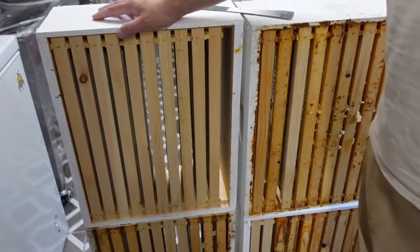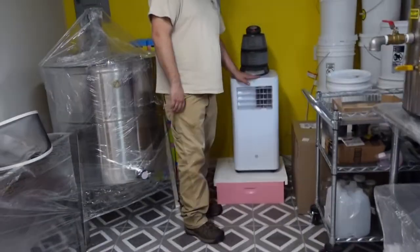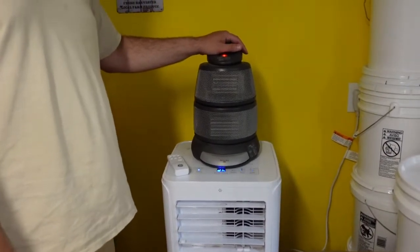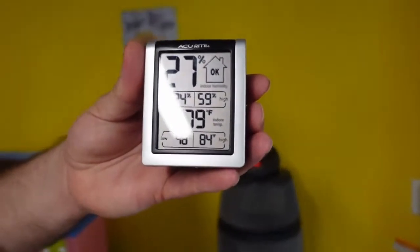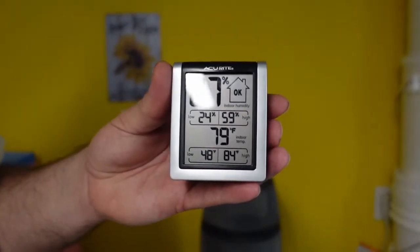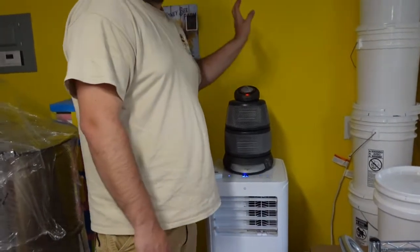So we have a constant fan blowing this way, and over here if you look, we have our dehumidifier on high, and we also have a heater running. This heater will heat this building up pretty well — it's 84 degrees in here now and it'll continue to climb. Before we started, our humidity was in the 40s and it's already dropped down to 27%. So a few days of that with air movement across the honey will really bring that moisture content down. We tested it a little while ago and it was almost 19% relative moisture content in the honey. What we're wanting is about 16.5 to 17.5%, so we're wanting to drop it down a couple of points.